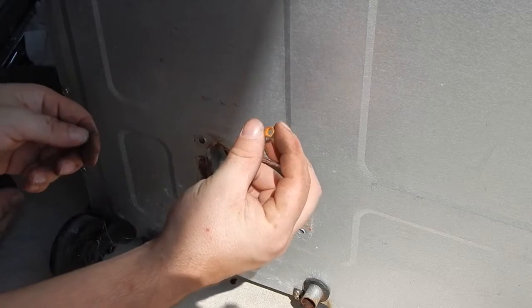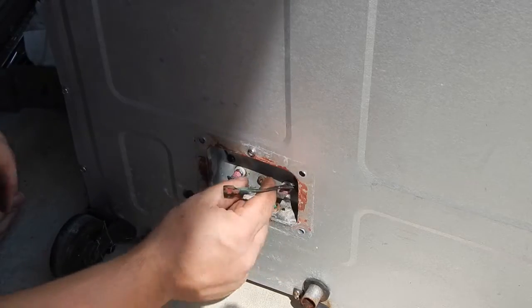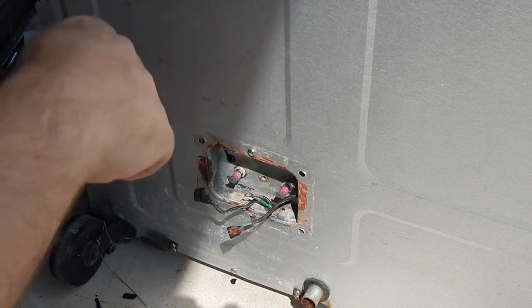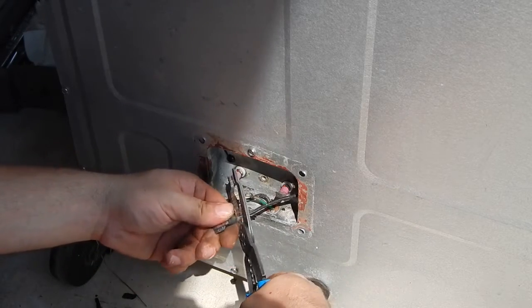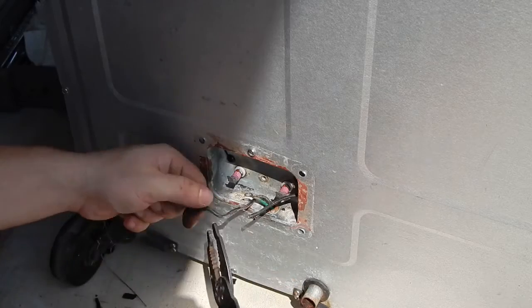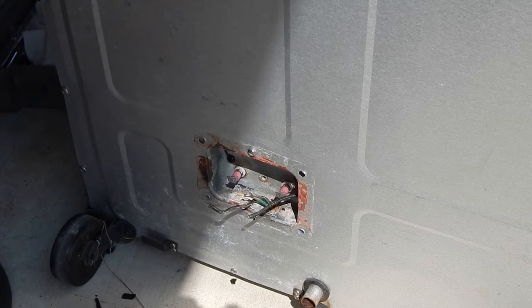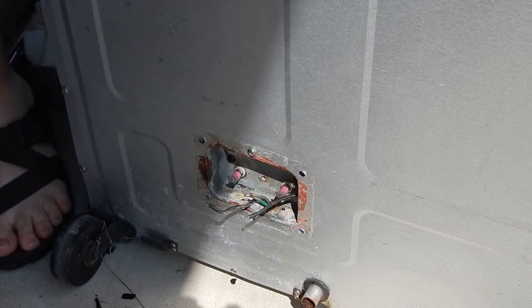I'm going to see if I can get a replacement for that nut because it's pretty rusty. Now what we're going to do is cut these wires right here — leave as much length as you can on them because you're going to strip them. They use wire nuts; I'll show you how to use those. But the best way to do it is actually to use a soldering iron and some shrink wrap.